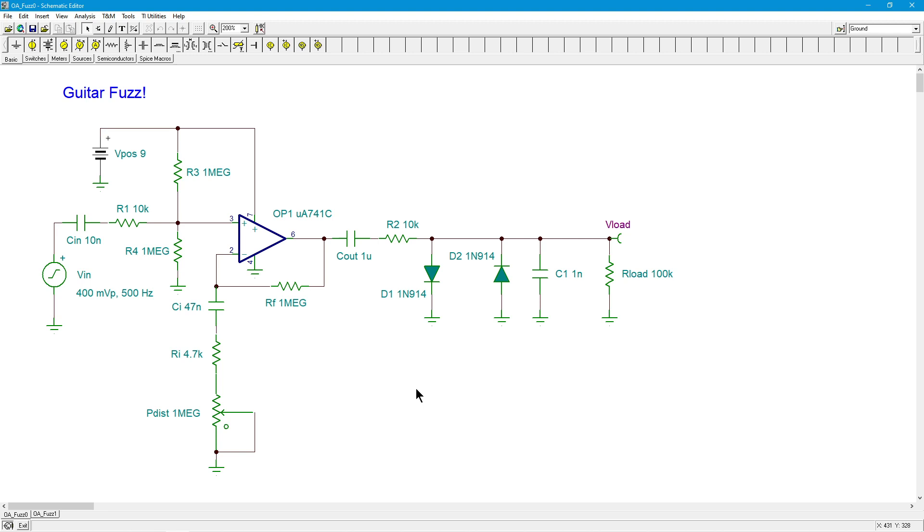I remember way back when a buddy of mine had one of these things and had a little problem with it. I took it apart, looked at the schematic, and I had to laugh a little bit about what was in it. The first thing that caught my eye was the fact that it was using a 741 - not exactly a low noise op-amp. Be that as it may, my buddy enjoyed it.